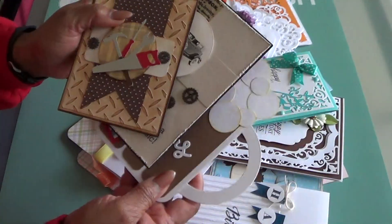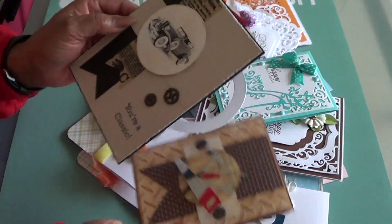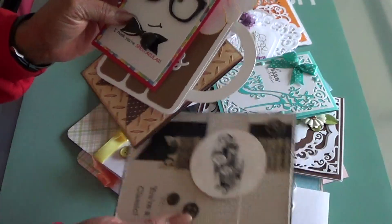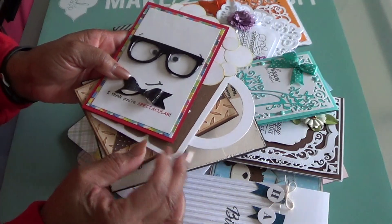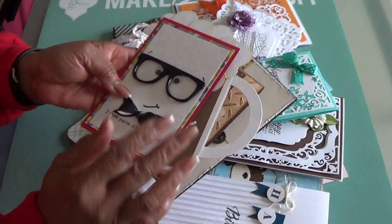So these could be birthday cards, congratulatory cards, cards of any type. This in particular was a birthday card which I just absolutely love. And I will also have a link to my playlist in the description box so that you can go back and check these out if you have not seen them. So those were the mail ones.